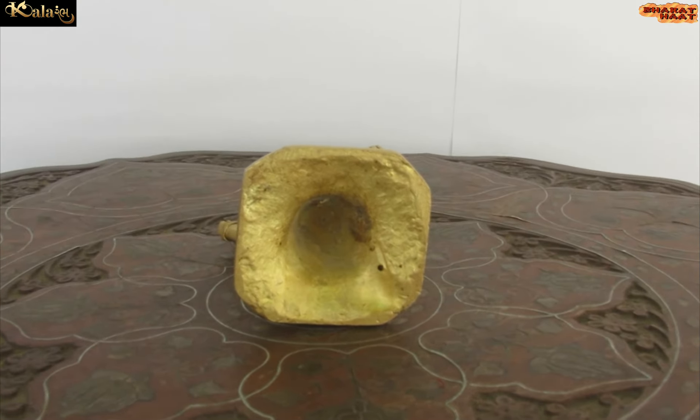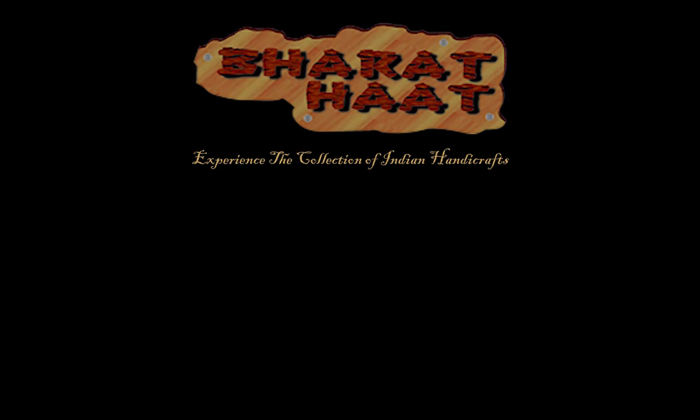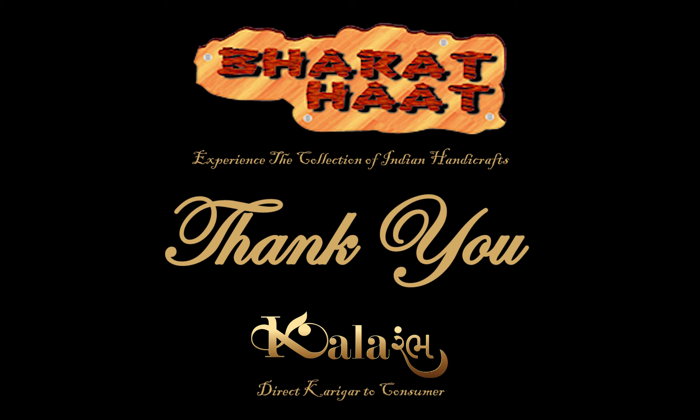With every purchase of ColorAmb products, you support local handicraft artists. Experience the collection of Indian handicraft.